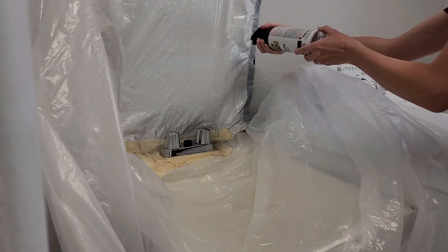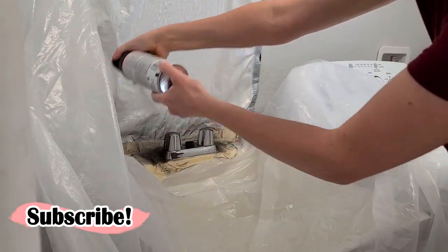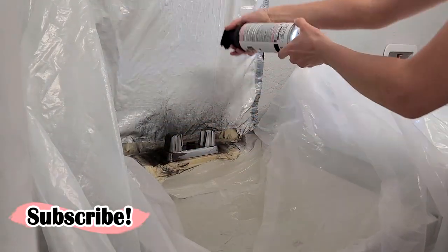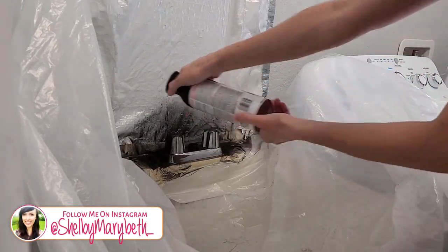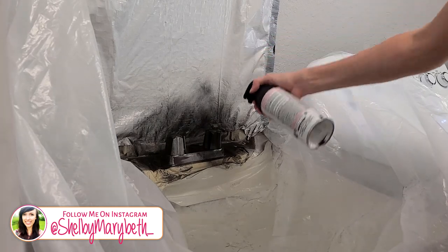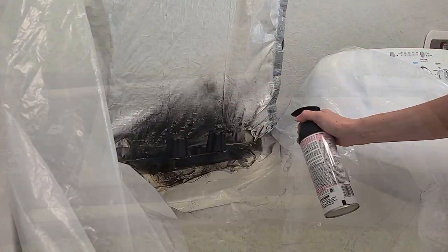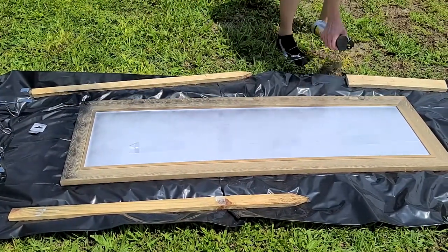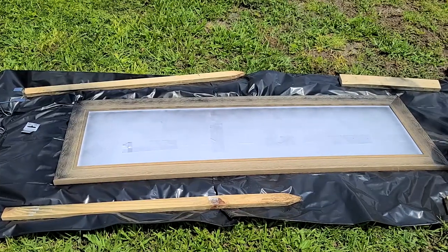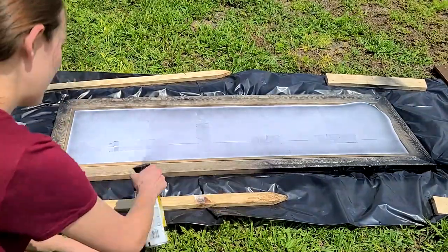This is the spray paint I'll be using on it, and it ended up needing two coats. The first coat looked a little almost watery when it was going on, but as soon as it dried and I spray painted over it it looked absolutely perfect. The best way to apply spray paint is just short small bursts rather than holding it down and spraying the whole thing quickly. You want to do it as slowly as possible because that's going to give you the most even and professional look.